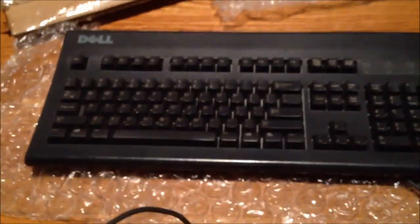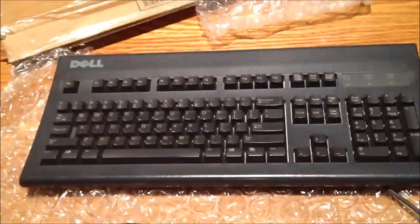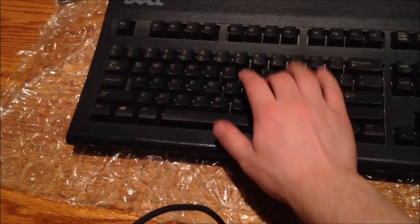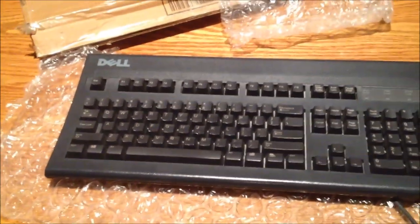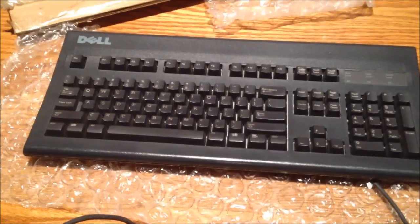So there you have it, guys. That is an unboxing of the Dell AT101W. My opinion on these ALPS switch keyboards is they're excellent. I'm a very heavy-handed typer. I hit the key — I actually hit the key when I type. That's my typing style. And ALPS switches and Buckling Spring seem to work really well for that.